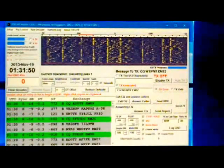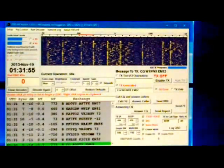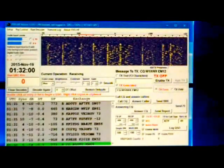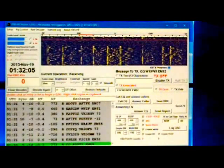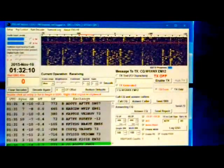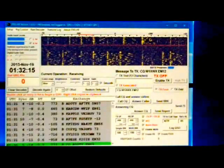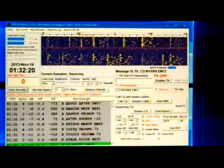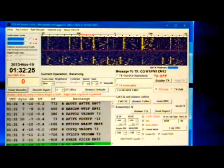There are some unusual signal reports — they're all done in minus dB numbers. For instance, minus 06, minus 12, minus 15. I've decoded all the way down to minus 26 from time to time, which is 26 dB below the noise floor. So it's literally listening to something that you normally wouldn't hear. And a lot of times you actually don't even see the signal on the waterfall.